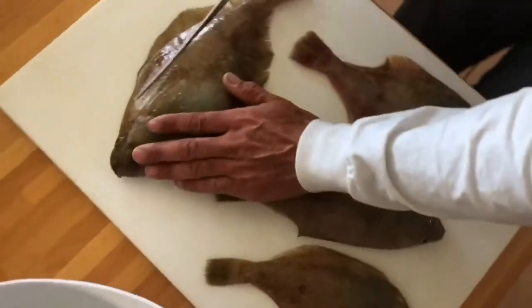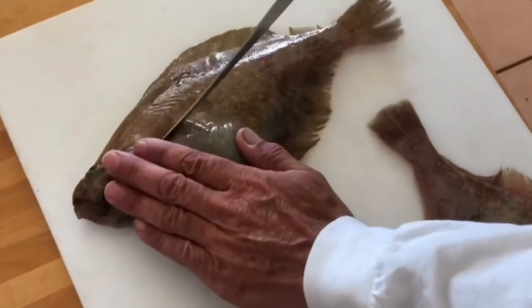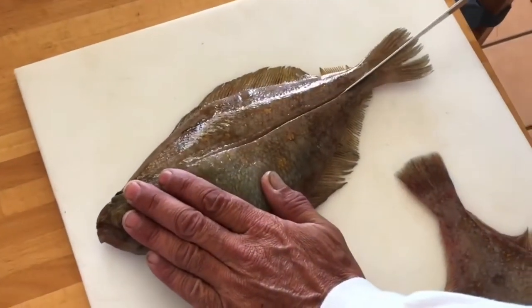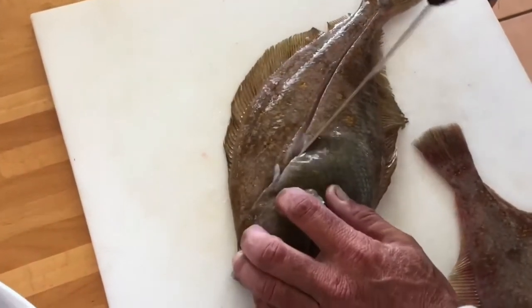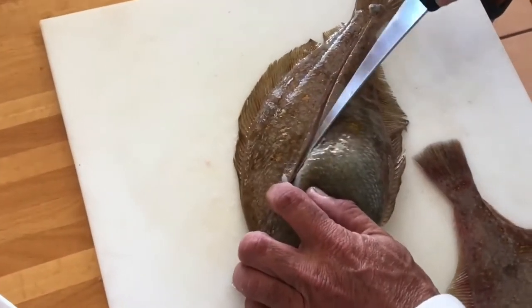A good way to fillet these is to make a cut down the center, and you can fillet just like a halibut — take it right off the bone.